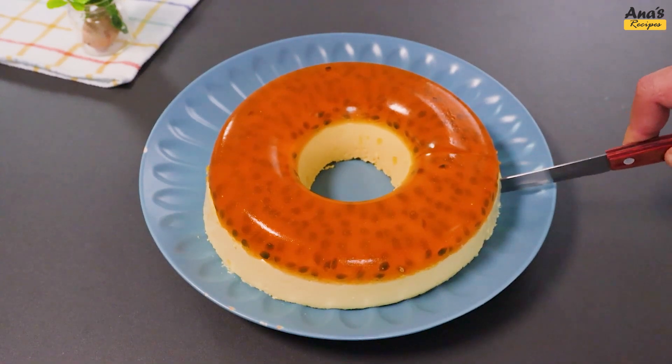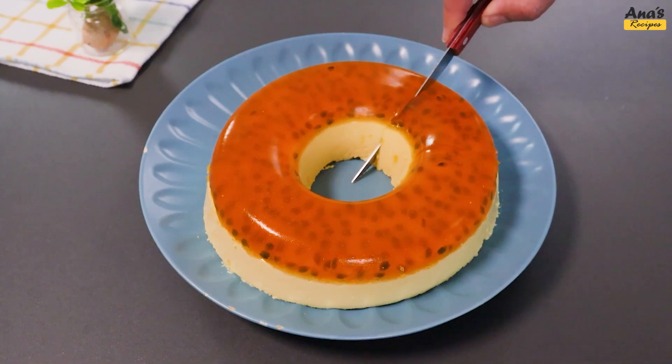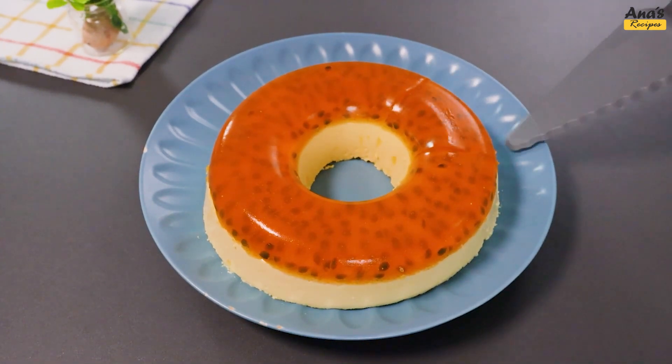The combination of mousse with gelatin is delightful, so it's worth a try. We hope you enjoyed this dessert.